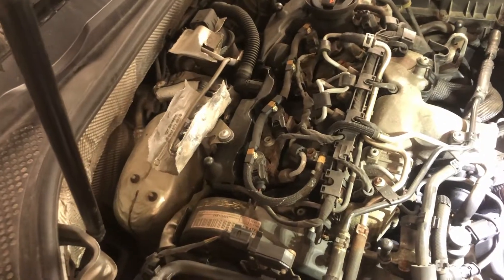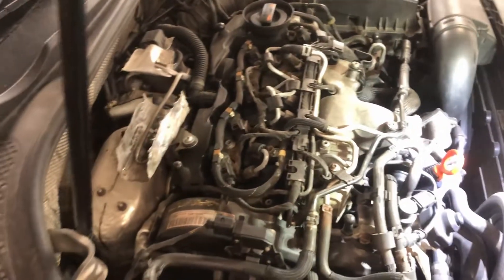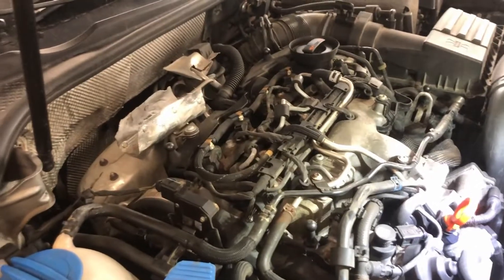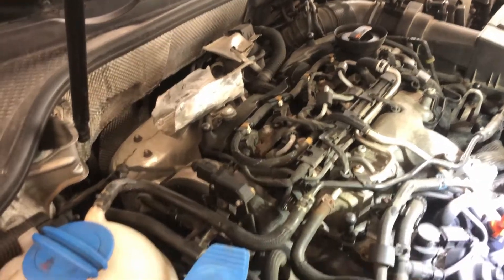Hey everyone, Josh here. Doing a video on removing the after treatment system on the CKRA Passat for repair, replacement, or diagnostic purposes. We're going to remove all the components with the sensors so that they can be repaired.